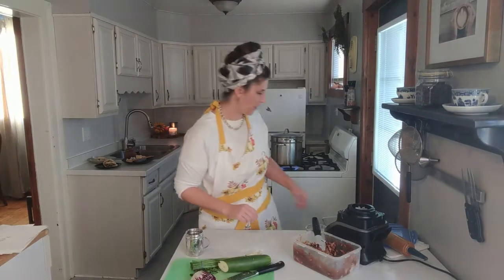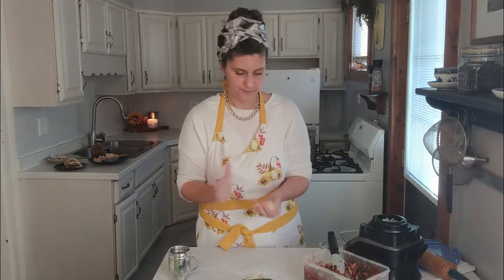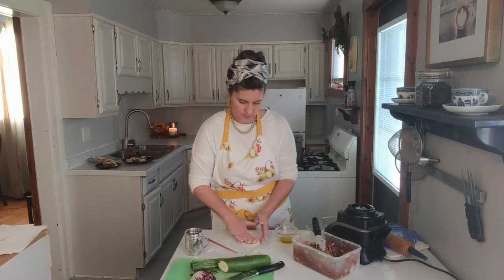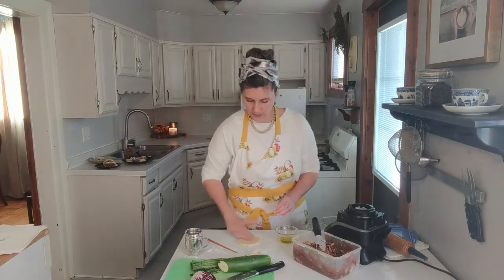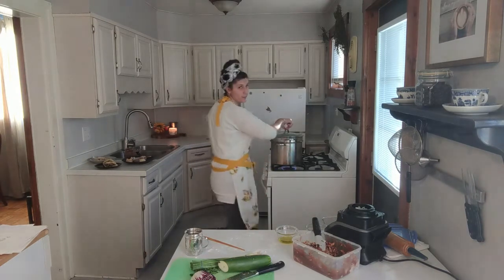Idea number two: you can take the same dough — again, about a two to three ounce portion. You need a chopstick for this. You're going to roll your dough out to about an eighth of an inch to a little less than a quarter of an inch thick. Oil the top side only, oil the chopstick, fold the dough over pressing down, pull out the chopstick, and you can steam that for six to twelve minutes.